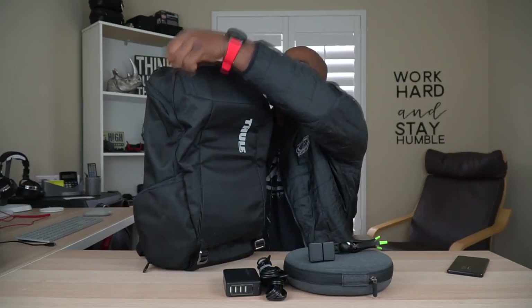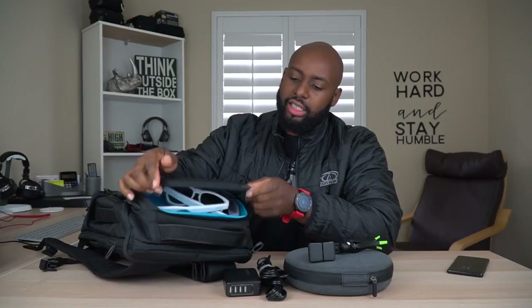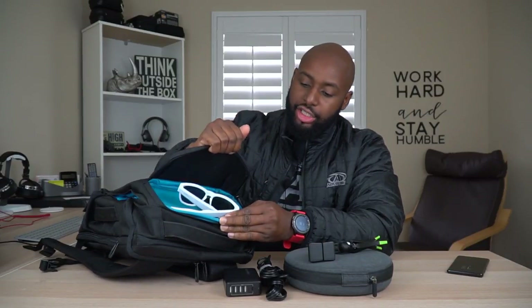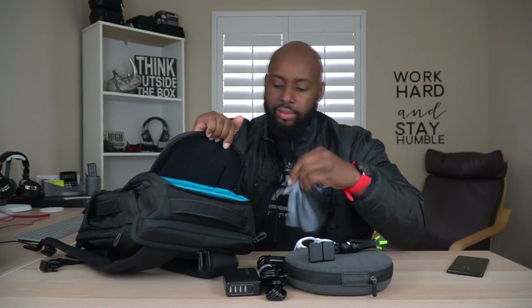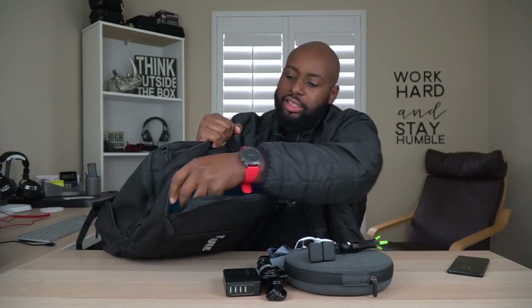Now let's move on to the safety zone. That's a hard shell carrying case right there. Let's just unzip it — it doesn't open up all the way, it just opens up enough to where you can get your goodies out of there. I've got my Zungle Bluetooth glasses in here, some ZNT AirFits, and then of course a microfiber cleaning cloth. This pouch actually comes out — check this out — it comes out of here and acts as a tray. You can put stuff back in it because it acts as a tray.